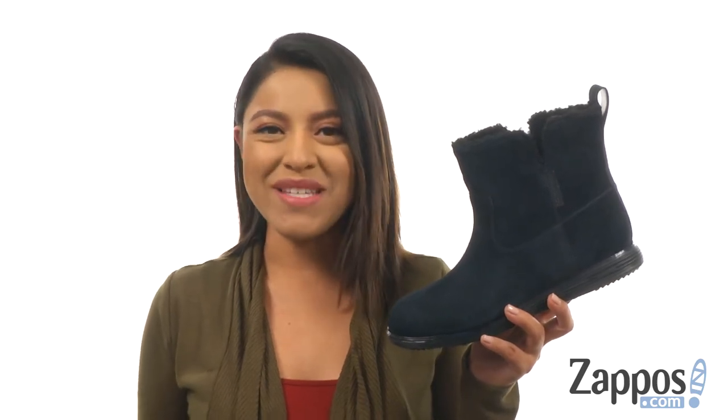Hi everyone, I'm Nelly from Zappos.com and I'm here to show you the Original Motogram Booty from Cole Haan.